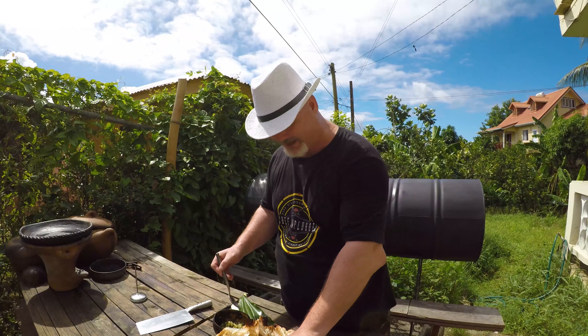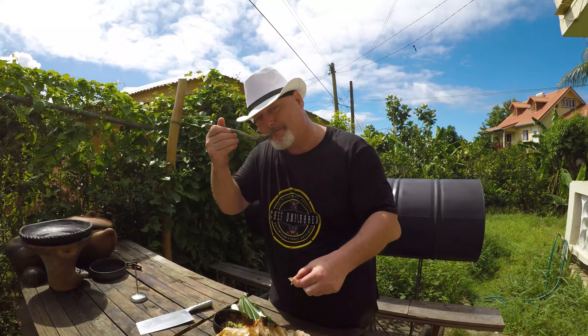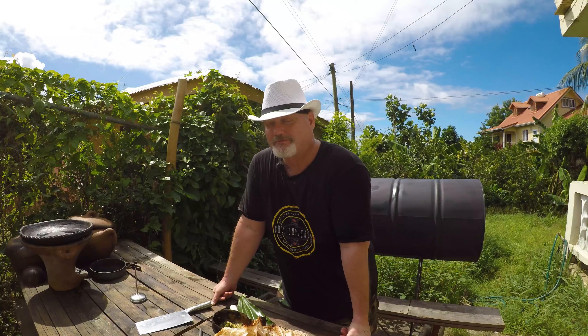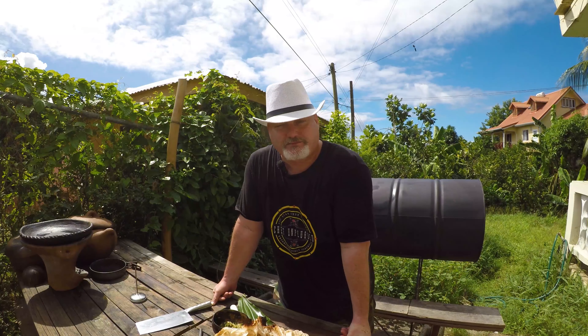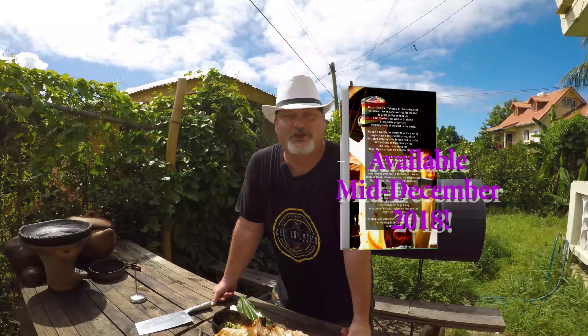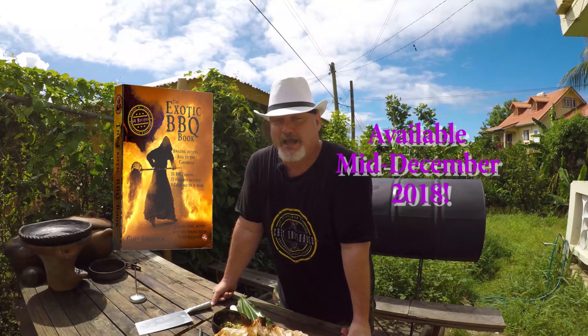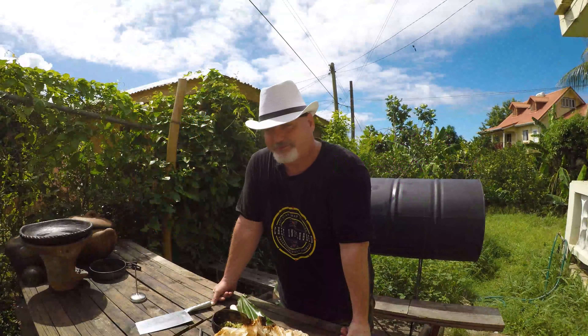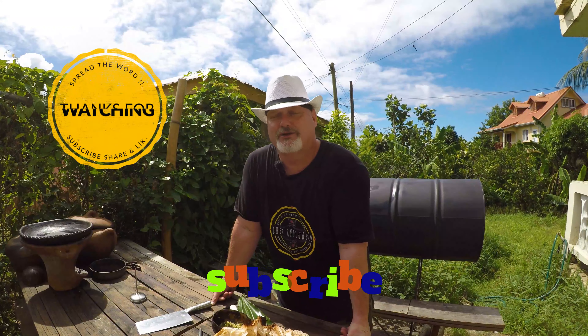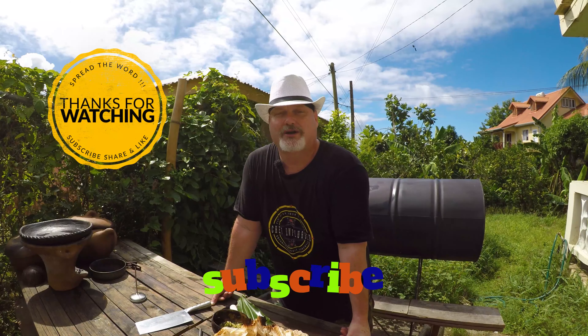As you could probably imagine, this is simply divine — oh yes, winner winner chicken dinner! Wow. This recipe comes from my upcoming book, The Exotic Barbecue Book, out in mid-December 2018 — so folks, check it out. Don't forget to subscribe to my channel by clicking on the icon at the end of the video.